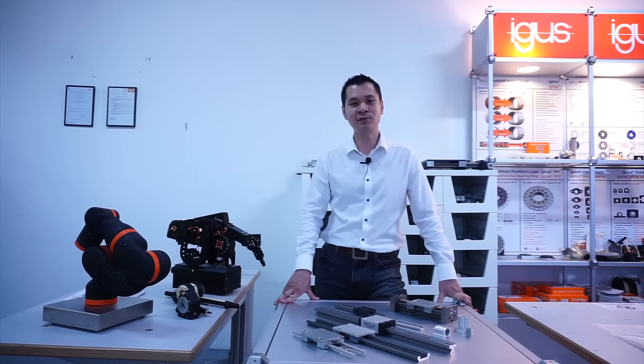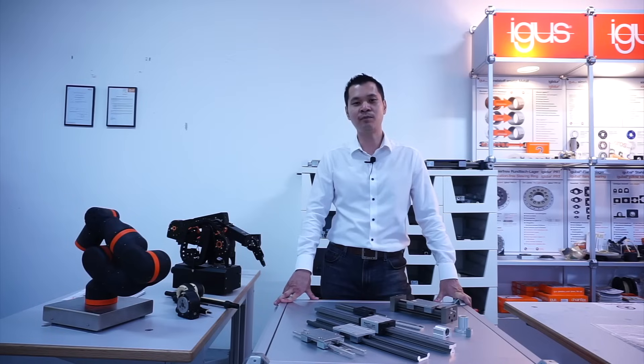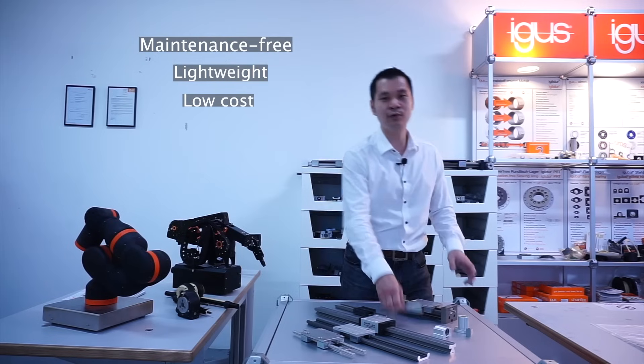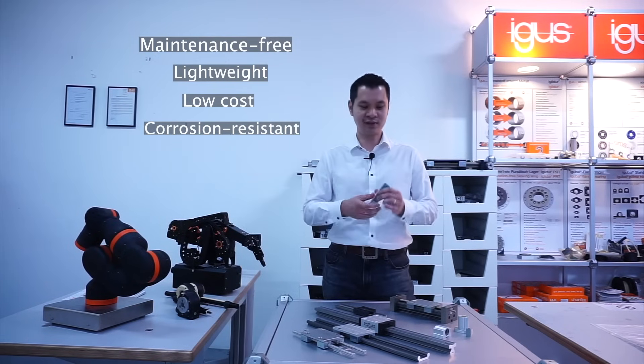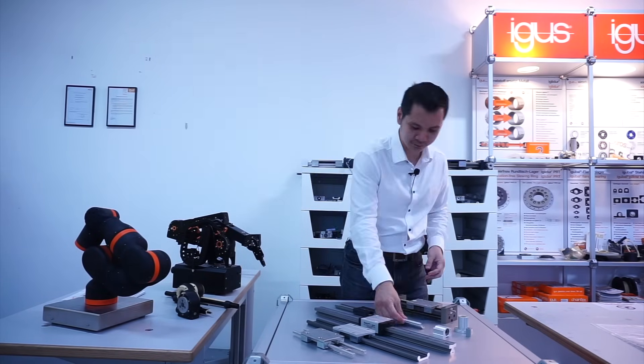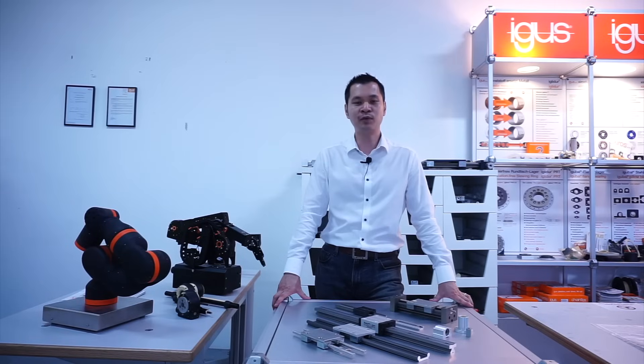There you have it — it's so easy to install our IGUS products. Our IGUS products are all maintenance-free, lightweight, low cost, and corrosion resistant. You can see it is very compact as well. IGUS is committed to produce 100 or more new products every year. If you would like to know further about our new products, you can scan the QR code to access our online exhibition.